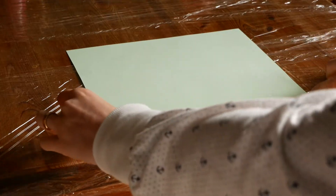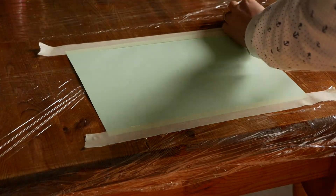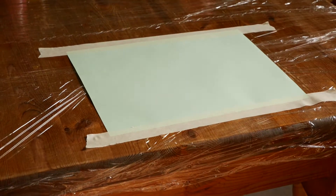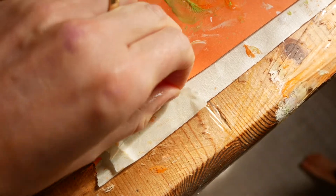I like to use masking tape to stick down the paper to the table before we start painting or drawing. This just means that the paper doesn't slide all over the place and it's a little bit too small to hold with one hand and draw with the other.